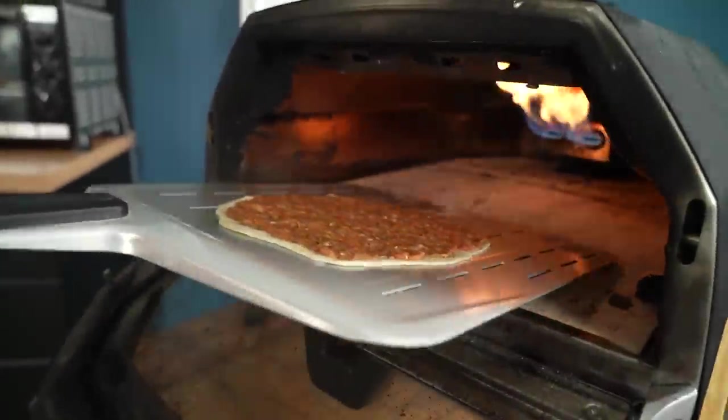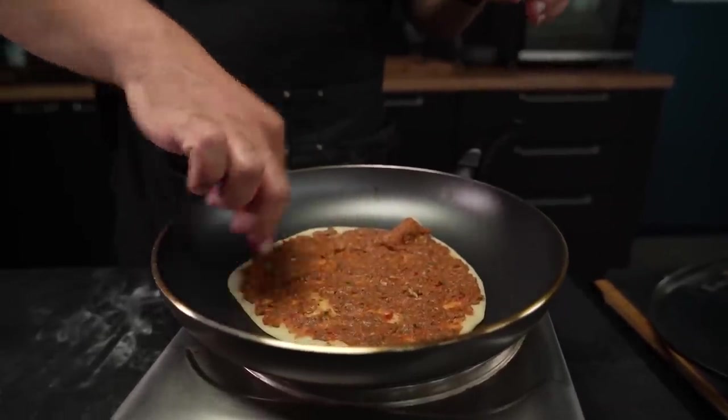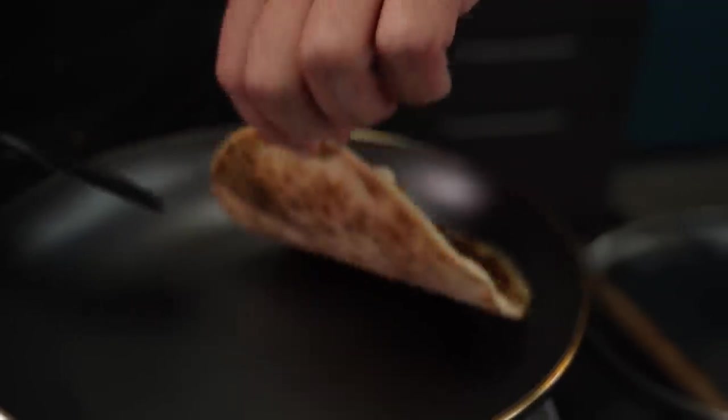A lot of people might want to make lahmacun in a fancy pizza oven, but don't worry — I got you. Because there's also a much easier way to make it in a humble pan and a lid, and there might even be some advantages to doing it this way.